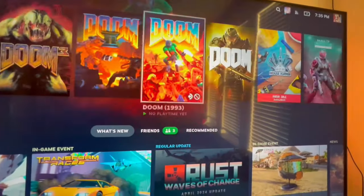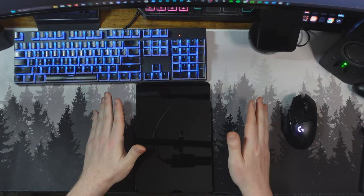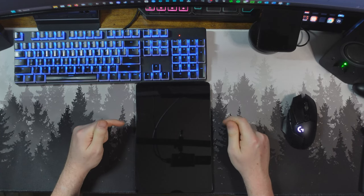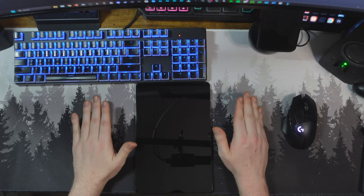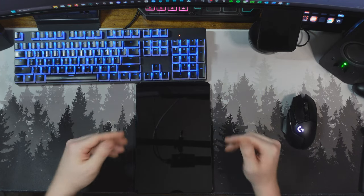If you're interested, check out the link in the description below, and thank you to Avanki for sponsoring this video. This device is currently on sale on Amazon for $219 — it's usually about $270, but right now it's about 19% off. I'll put a picture of the sale up on screen. If you check out the link below there's a chance it might still be on sale, but I cannot guarantee that. With that out of the way, let's get into the review.